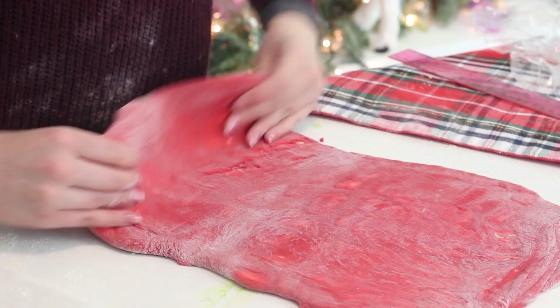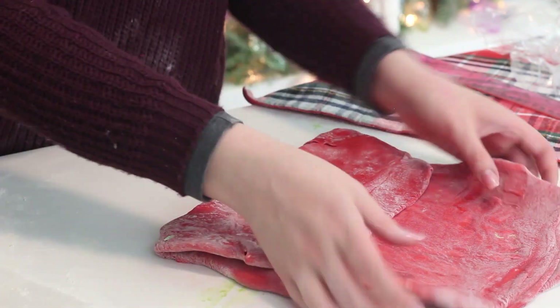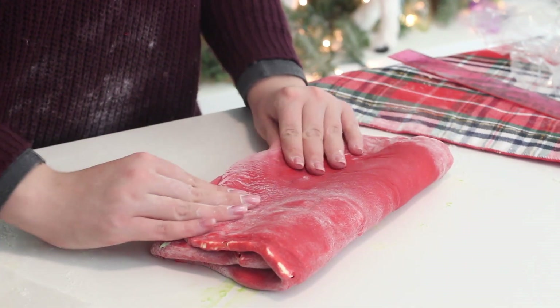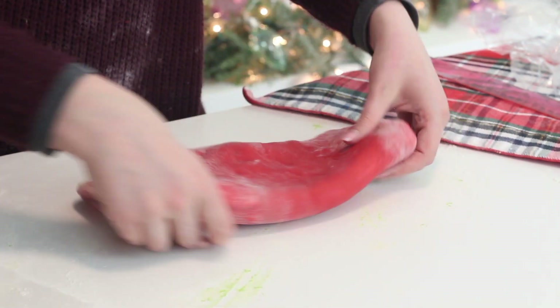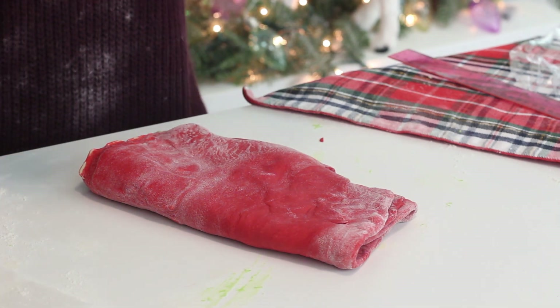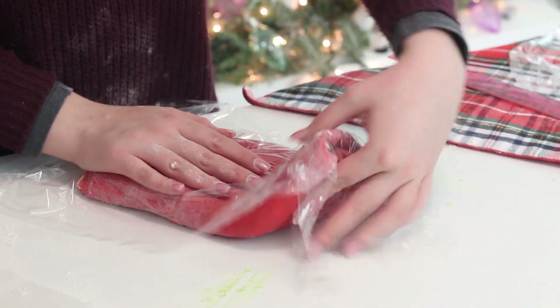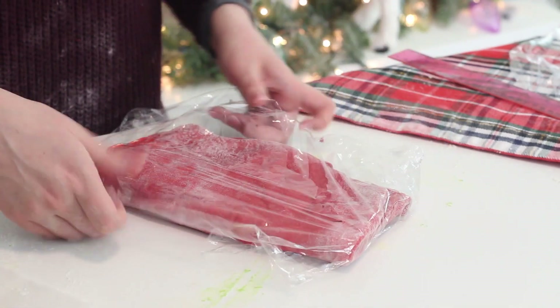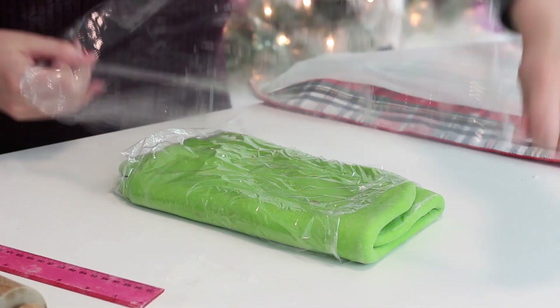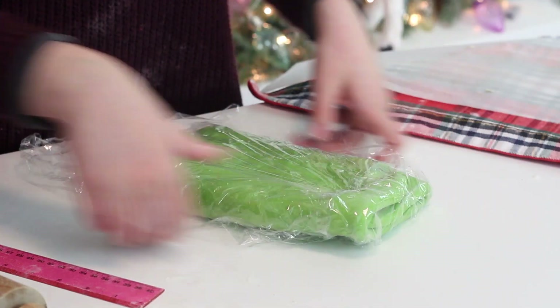Once you've folded the dough the final time, fold the bottom third of the dough into the center and fold the top third down. Wrap the dough in plastic wrap and return it to the fridge to chill for 30 minutes. Then repeat this process 2 more times, rolling and folding the dough and chilling it for 45 minutes between each fold. Once you've folded the dough the final time, wrap it in plastic wrap and chill in the fridge for 4 hours or up to overnight.